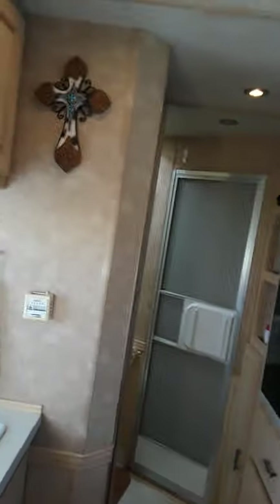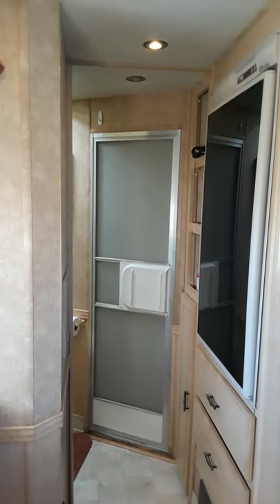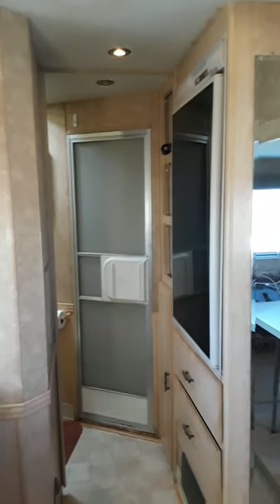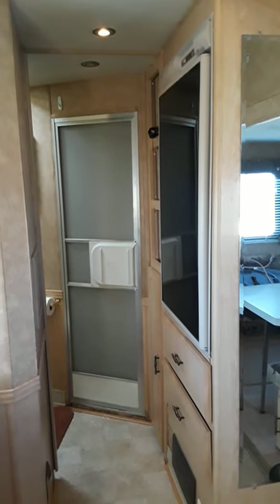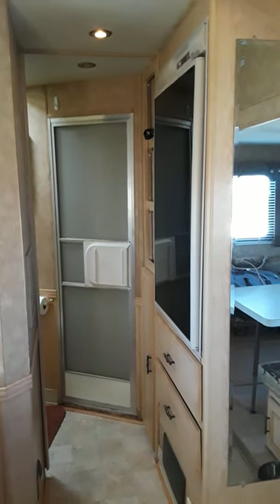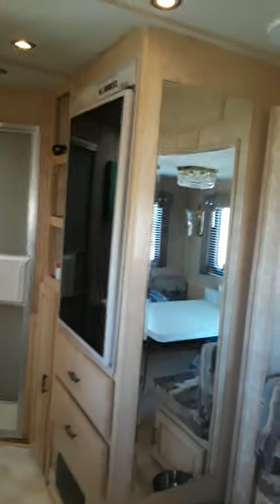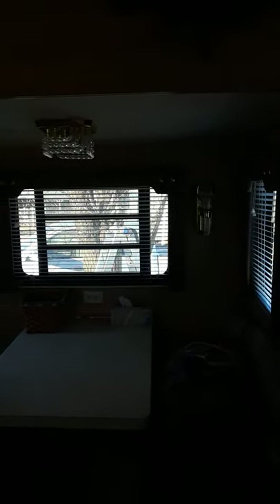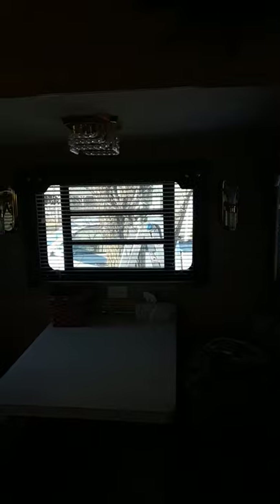We simply sold our four-horse to buy this one — we wanted a three-horse. I bought this after a lengthy search across six states. We loved it. Put my four-horse Lakota out there and sold it the next day within 30 minutes. Then we found a 2016 Lakota three-horse and I will make a video on it also. They're both for sale. This one is $25,000 and we're not negotiable.